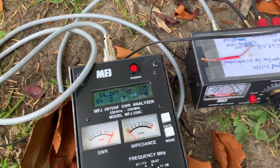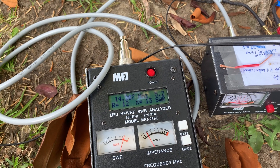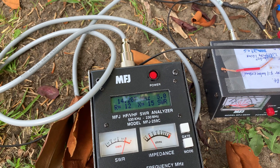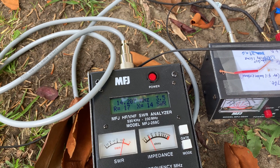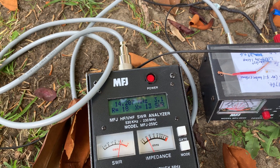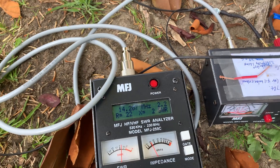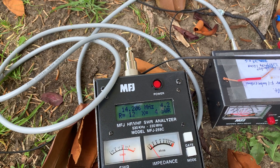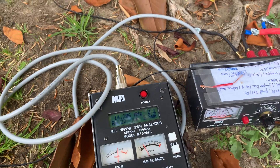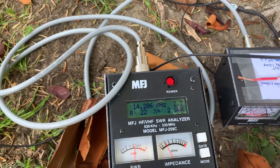Right now the SWR is pretty high — 5.2. Then 3.5, 2.5, 2.2. This is the lowest. So let's go with 2.2. Then I tune this button to lower the reading.